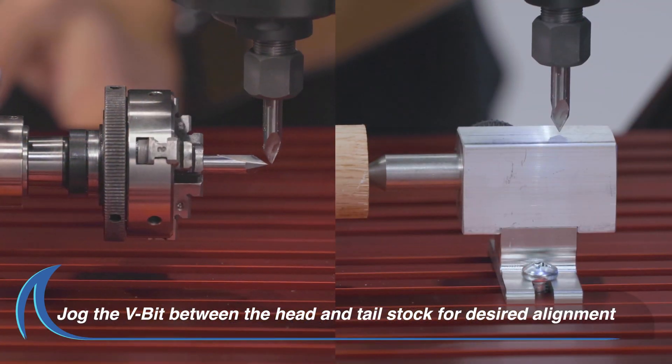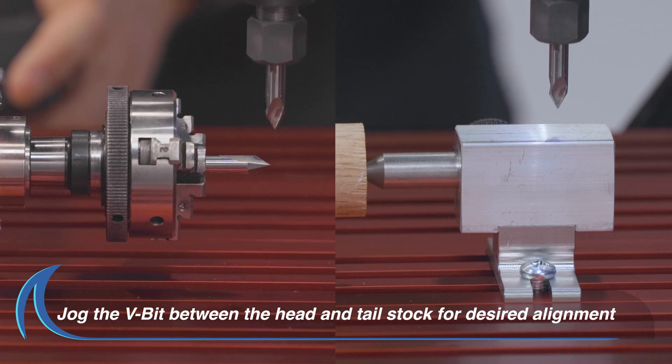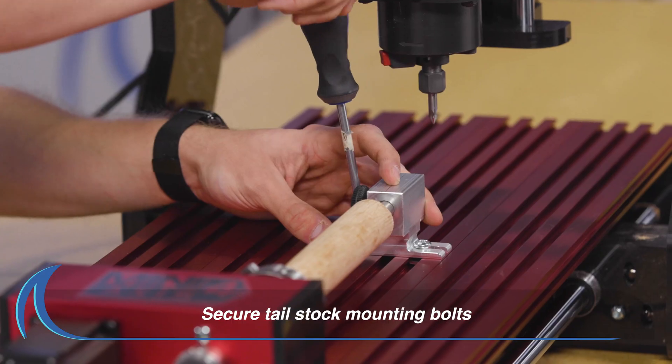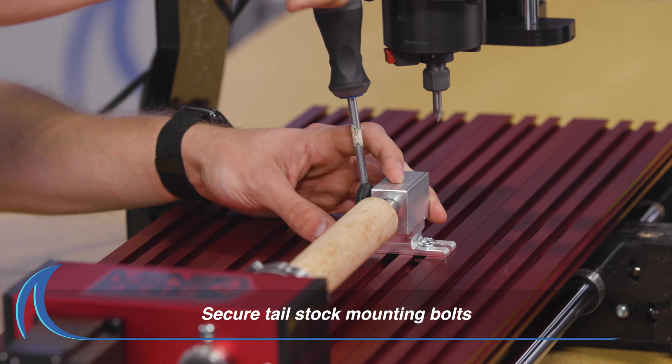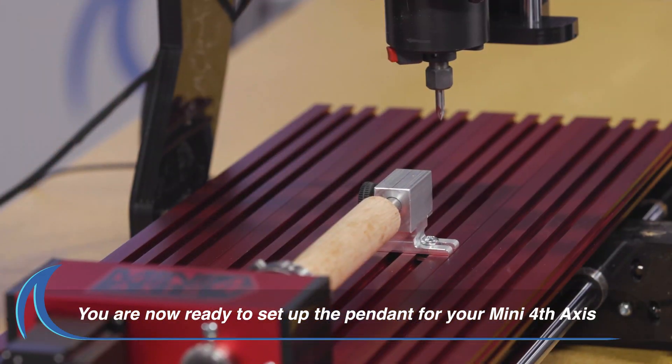Make sure to jog the V-bit between the head and the tailstock to achieve the desired final alignment. Securely tighten the tailstock mounting bolts. This completes the basic setup and you are ready to begin turning your new project.